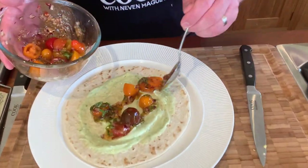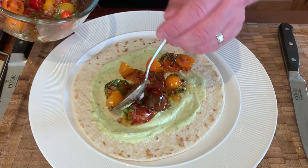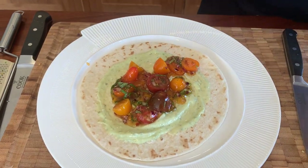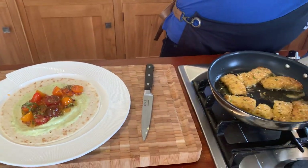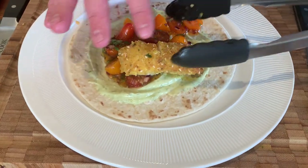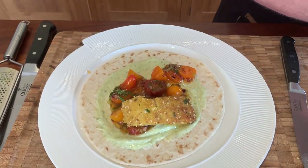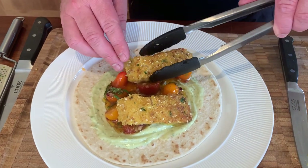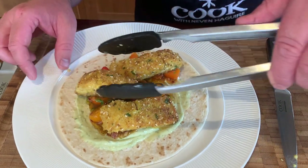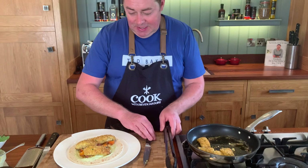Add the tomato salsa — red onion, cherry tomatoes, sweet chili sauce. The longer you leave this salsa, the better; if you can make it an hour or two before eating, it's food heaven. Now add the fish — look at that beautiful golden brown color — and they are fragile so take your time when serving. Three pieces are more than enough.